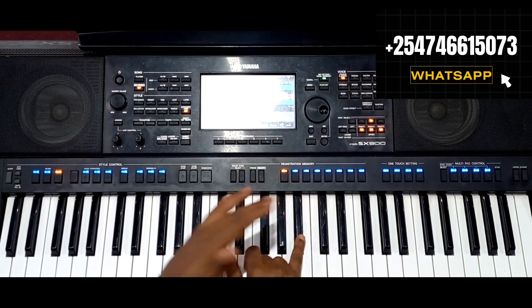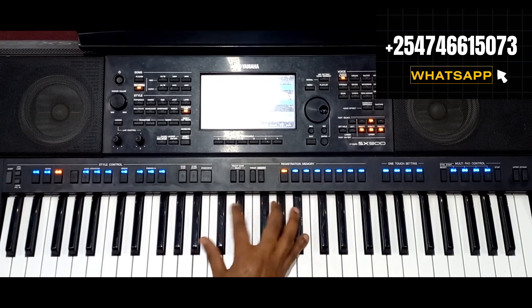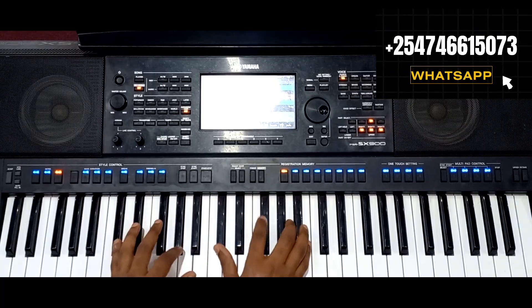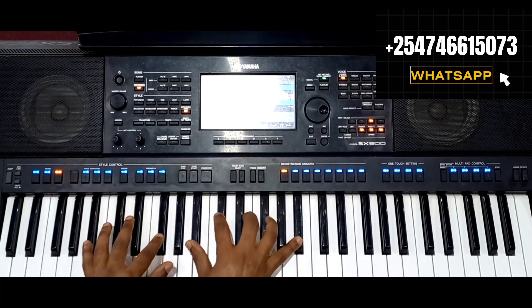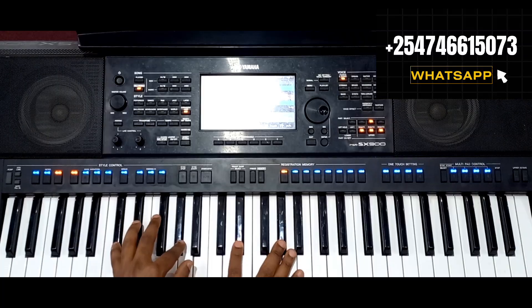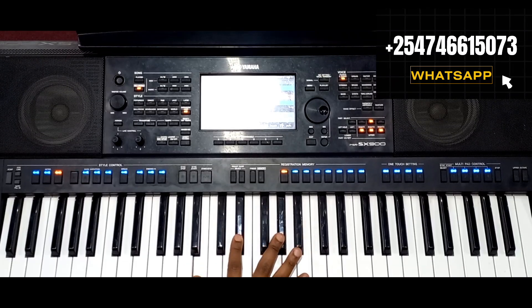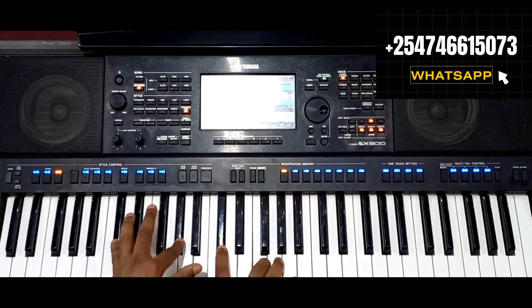I'm playing this note with my last finger — that way. So I'm just using passing chords to go to the 5.